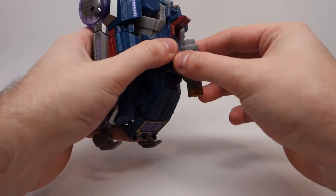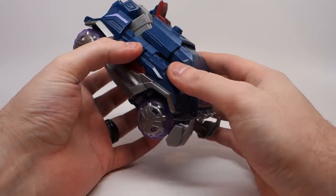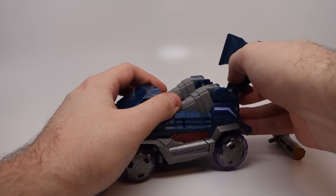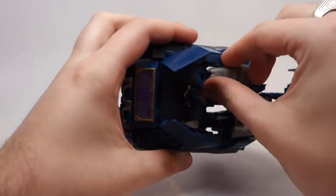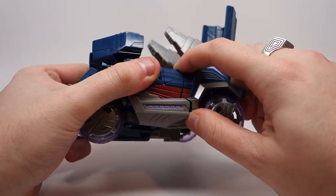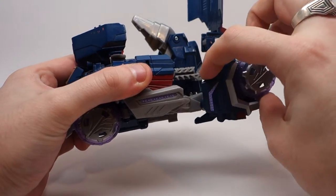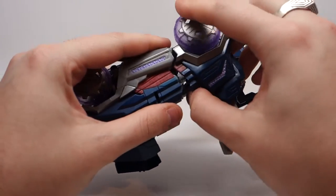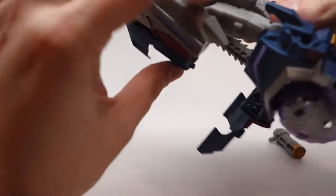To transform Soundwave, you can start by taking his gun off. We're going to transform him with the microcassettes inside and go over them after his robot mode. The first thing you should do is pull up this back piece and get that out of the way. After that, you can split these two side panels and reveal his head. You want to detach his toes from the back of his body. After you do that, you can disconnect the legs from the side paneling and straighten them out. You can also rotate this leg bit down and put out the foot — again on the other side. And there you have Soundwave's legs.